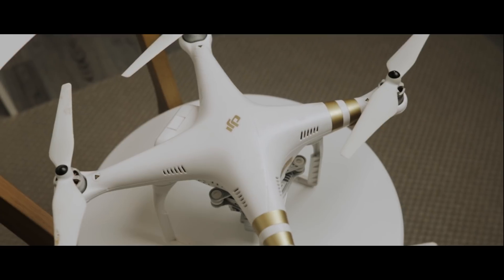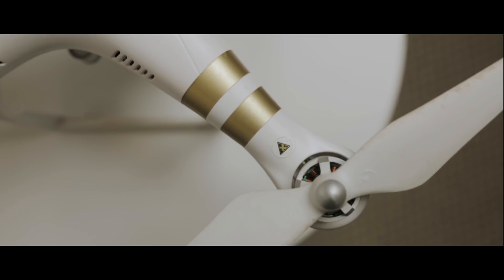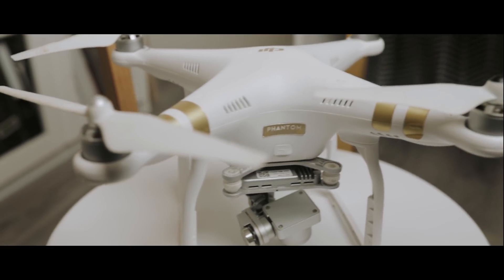Breakfast was delicious and now I'm ready to start another episode on the channel. Today we're specifically talking about drones and six tips on how to get cinematic footage.